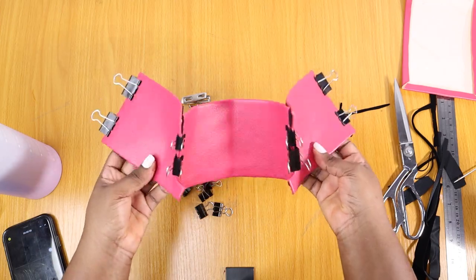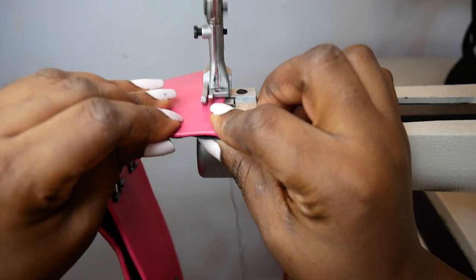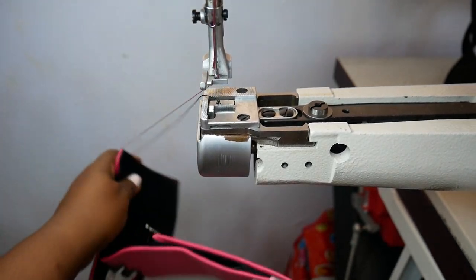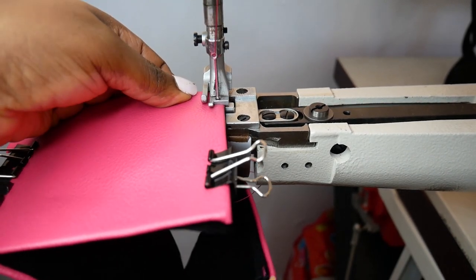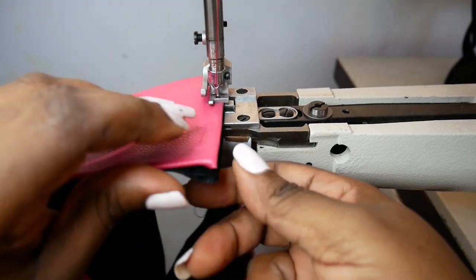Here I'm sewing the upper parts of the side piece. If you wanted to put a d-ring on the side instead of the top of the bag, you do it before this stage — after this it's too late and it's not going to look neat. I'm just going to sew these two sides first before joining the bottom pieces together.